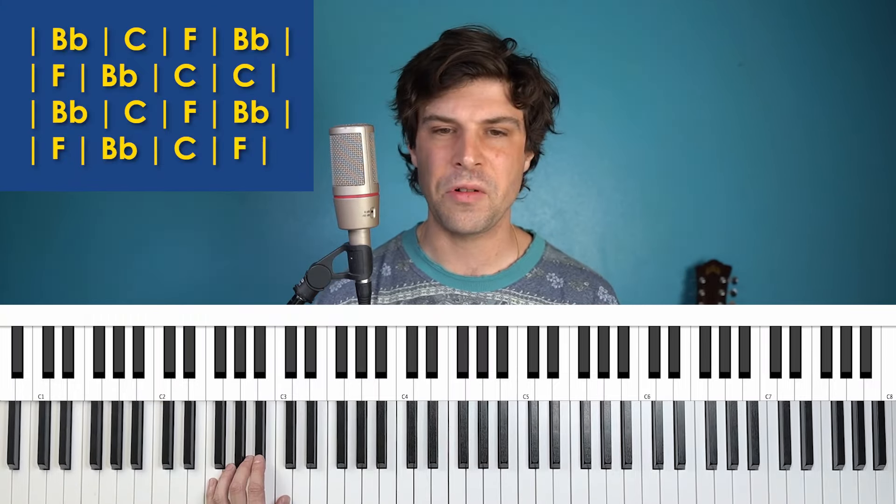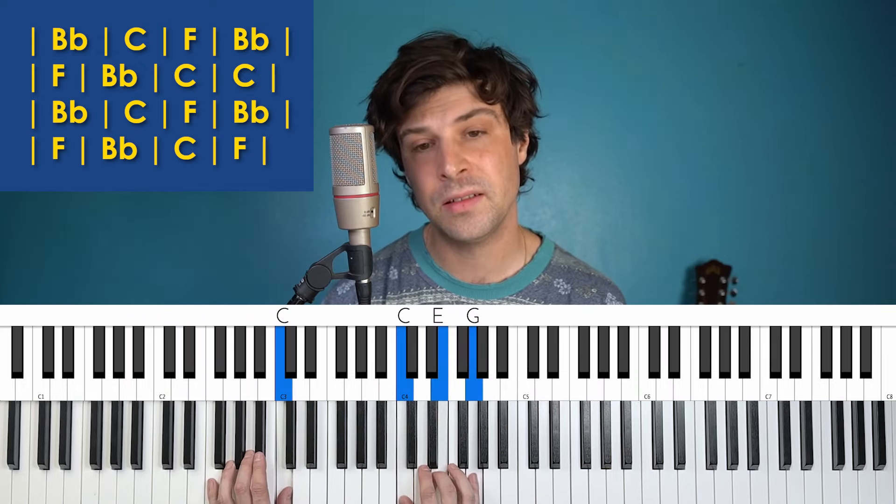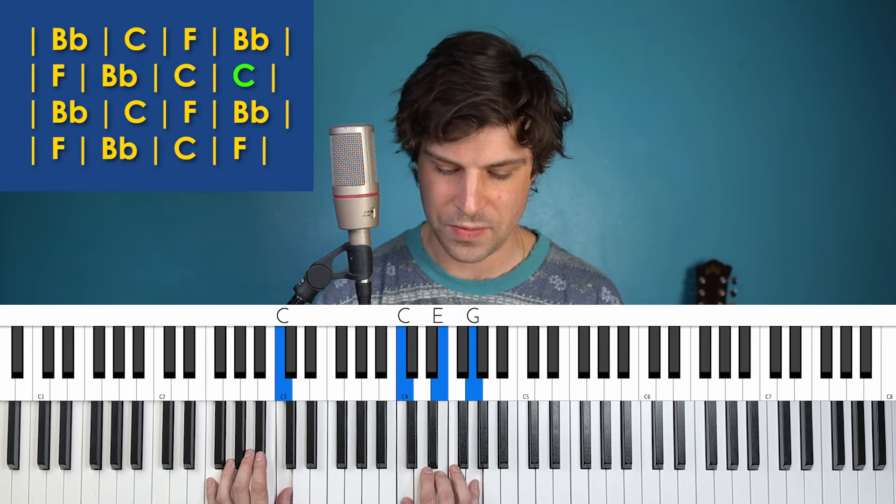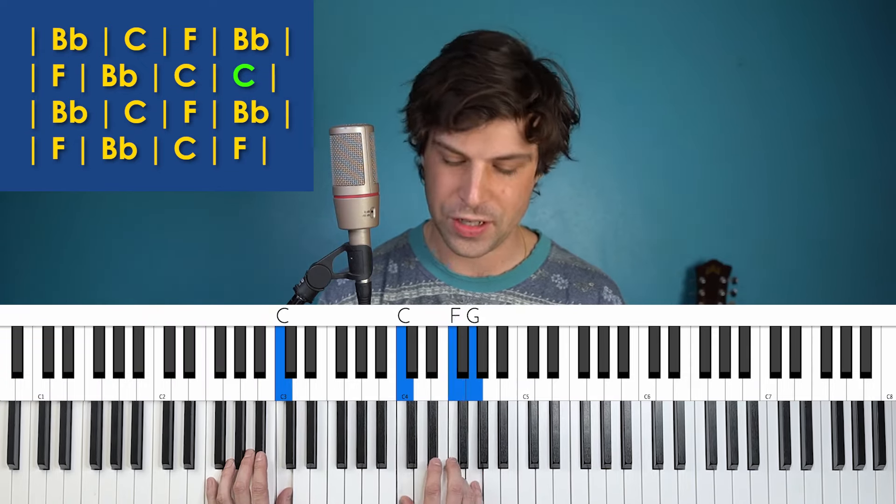One other detail you can throw in: when we're halfway through the chorus and we have the two measures of C, you can do a little sus4 on the second measure — that's just changing the middle note from the E to the F using my fourth finger. So I'll be throwing that in as well.